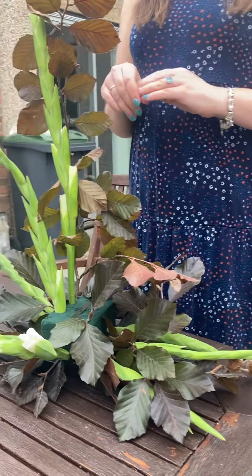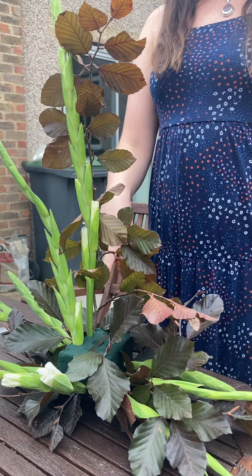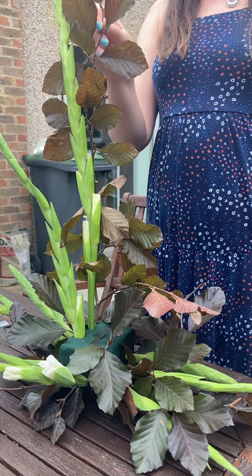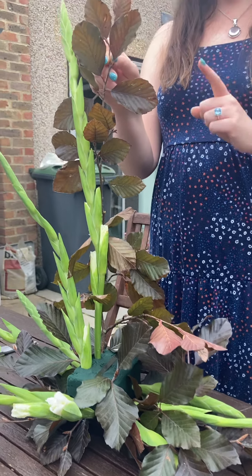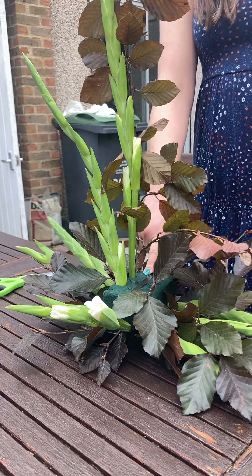To start with, I used my copper beech to do my height. For the height, it needs to be one and a half times the length of your container. For the width, it needs to be two thirds, and the depth is one third — the same as the oasis.